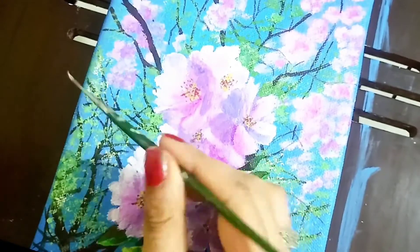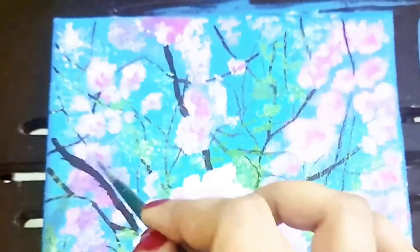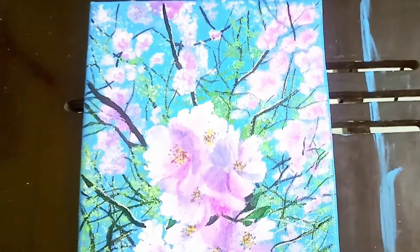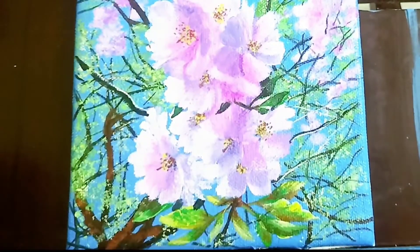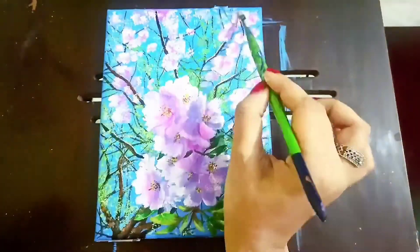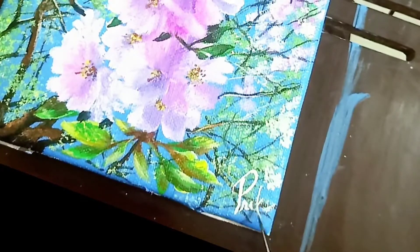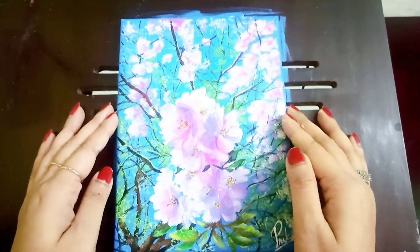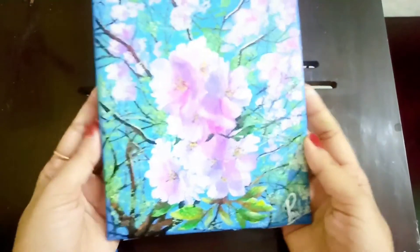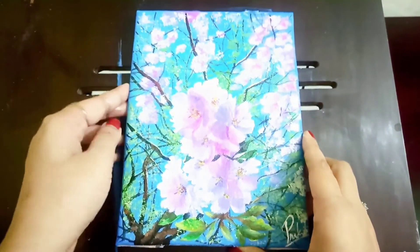When I do my exploration, I choose this painting today because it looks very bright and colorful. You can see, friends, how beautiful it looks. Now my painting is ready — see the final effect. I hope you liked it. If you recreate this painting, don't forget to tag me on Instagram using hashtag prakriti_art.